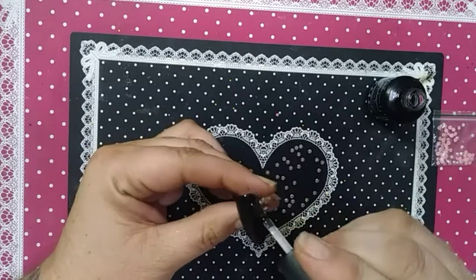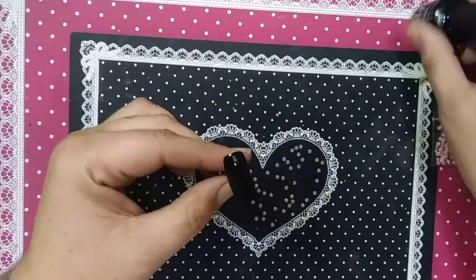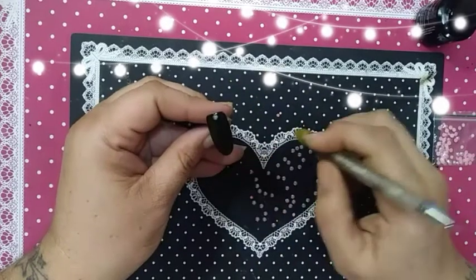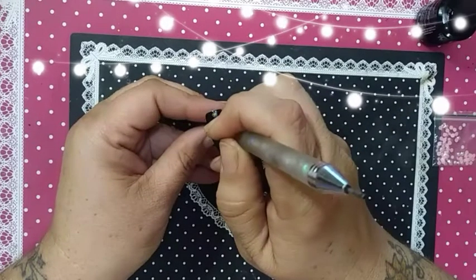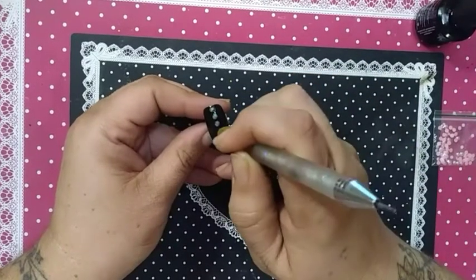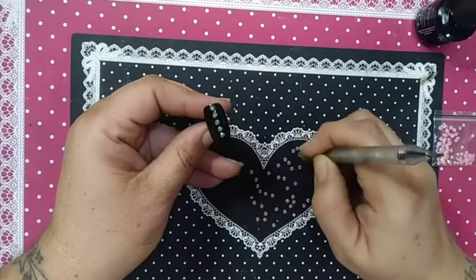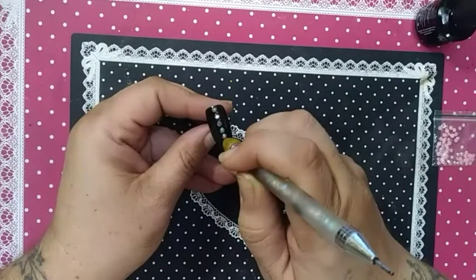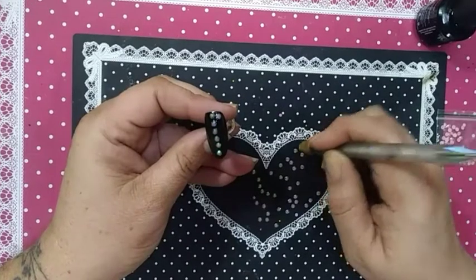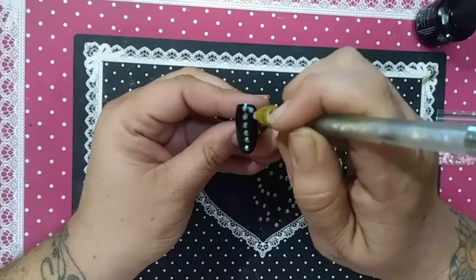So make sure you get full coverage. Get your wax picker out and start placing your bling. They don't have to be in any random order, they don't have to be straight — just place your bling.